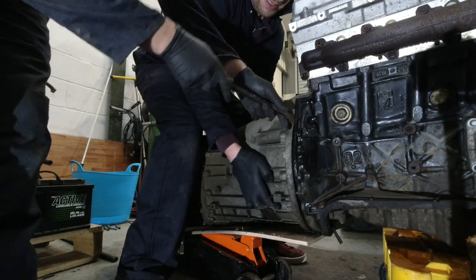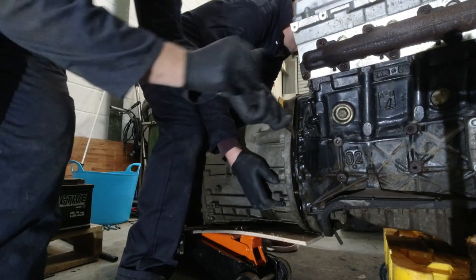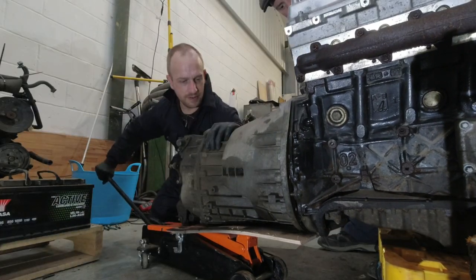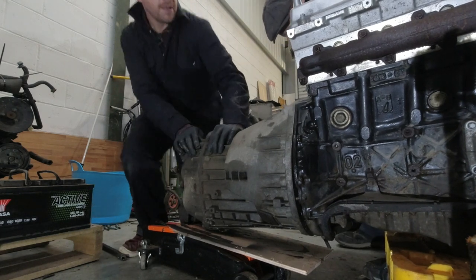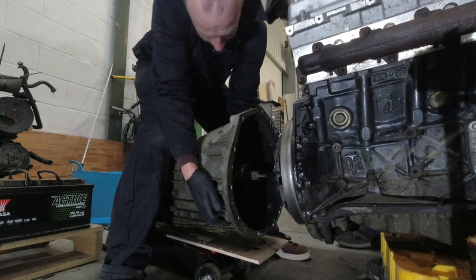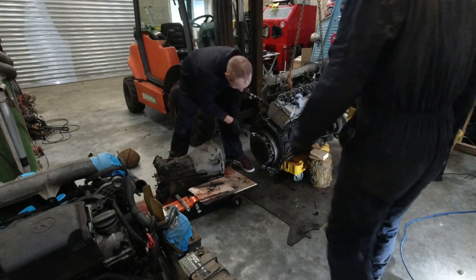Are we brakes in yet? Yeah, go for it. The engine will move. There we go. It's got me on the other side. Oh mate, it's brand new — still got the bloody markings all over it. This is so much easier than the last time I did this job.